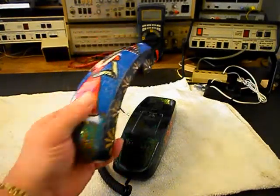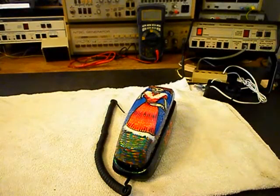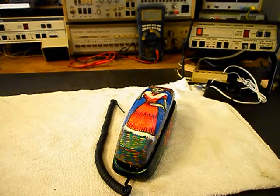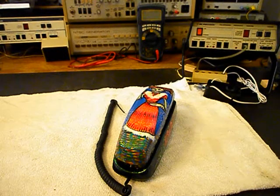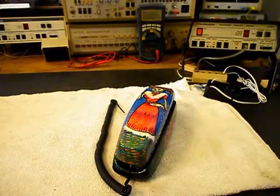And once we do, we will repair that issue. Then we'll come back and get some more video as we move forward in the repair. So we're going to go ahead and take a short break, and we'll come back once we have gained access into the telephone. We'll be right back.